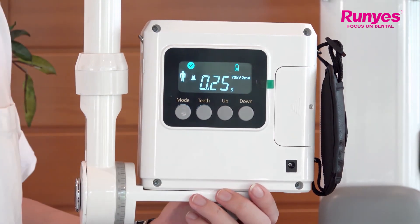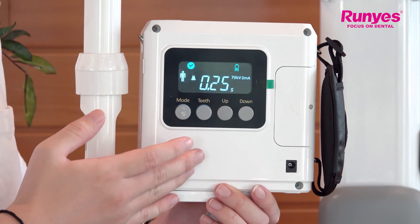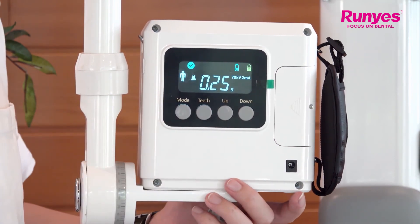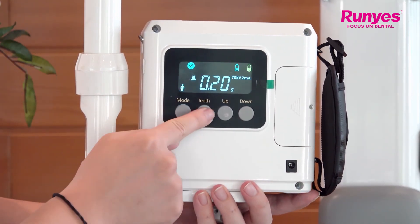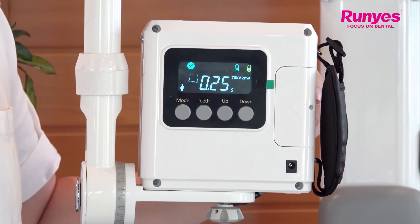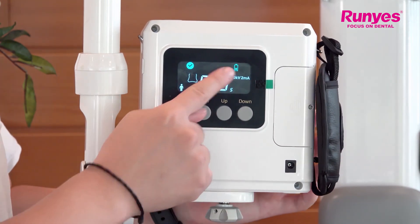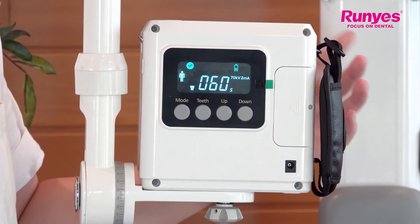Next, I will show you how to lock the device. The reason we lock it is because sometimes during an exhibition, or when we don't want to misoperate the portable x-ray, we can press the mode key and the teeth key together once. The small lock icon shows up in the display, which means the device has been locked. You can still select the mode, select the teeth, and adjust the exposure time, but you cannot expose. If you press the exposure key, it will beep twice, meaning the device cannot be exposed because it's locked. To unlock, press the mode and teeth key together again — the lock icon will disappear and the device is unlocked.